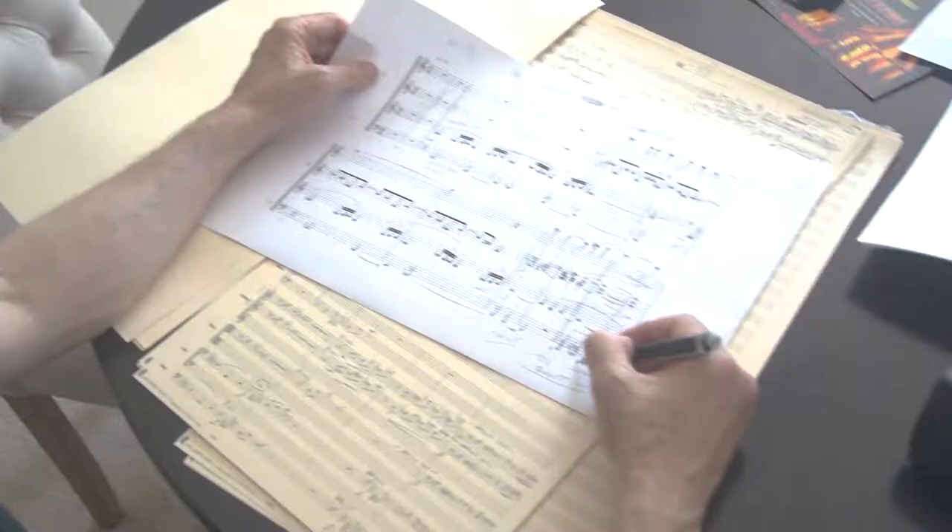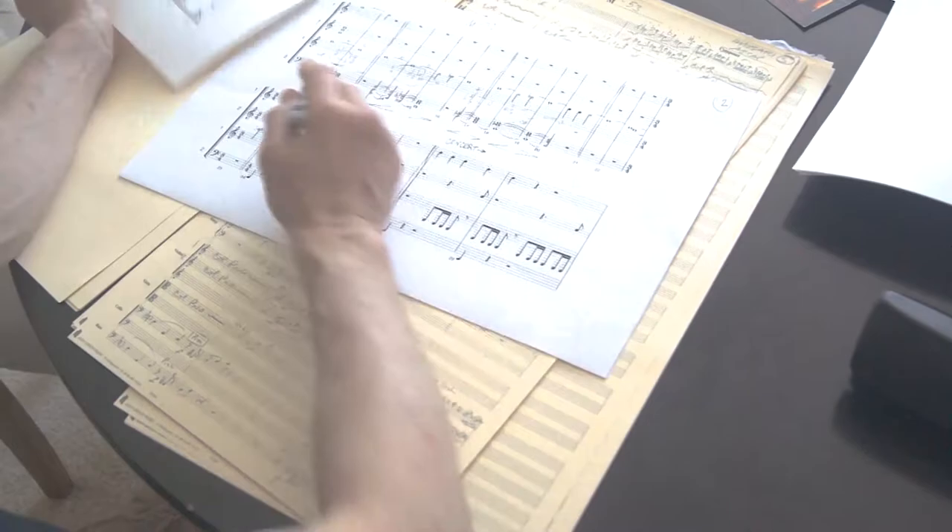I had someone play this in the MIDI. They performed it, and then that goes to this — that's what MIDI spits out. Those are the MIDI notes.